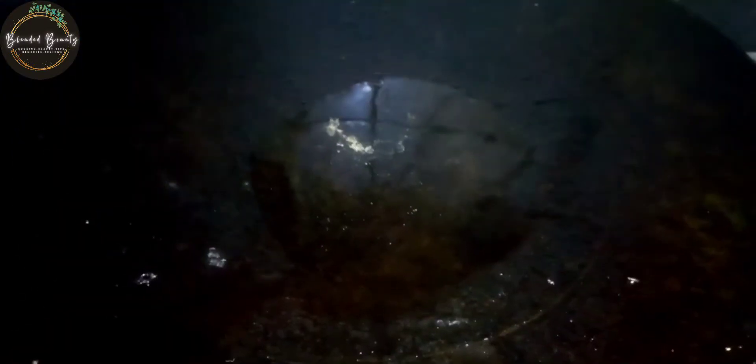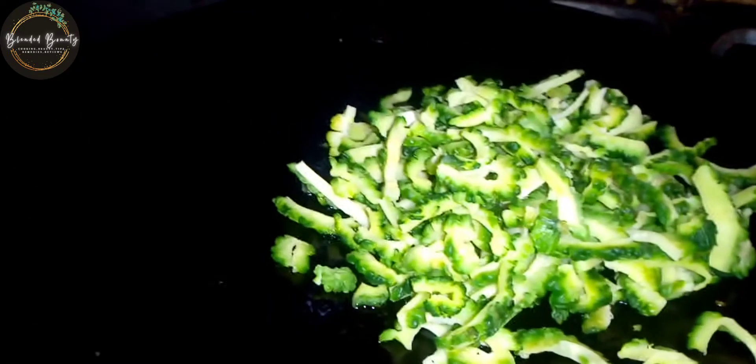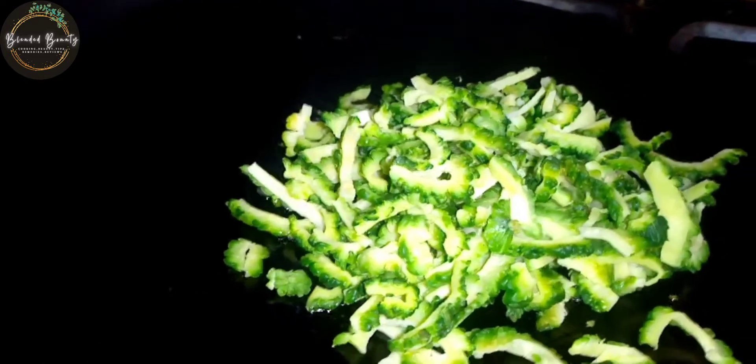We will add a little bit of water so that it will help remove the oil. Now I am frying it.